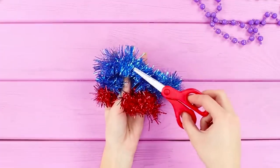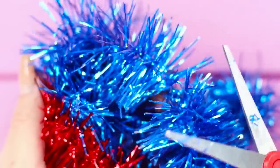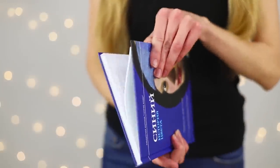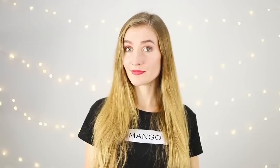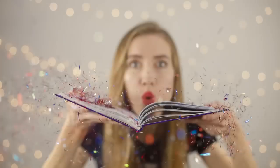For the next life hack, you will need Christmas tinsel and scissors. Crumble the tinsel into small pieces, choose a book that suits your mood, and pour the tinsel between the pages. Smile, look into the camera, and blow on the tinsel! Sequins of confetti fly through the air and make your snapshot truly festive — the result will be just magical! Don't forget to set your phone to silent, because all your notifications about new likes won't even let you fall asleep!